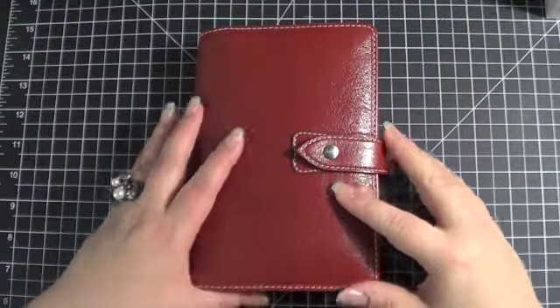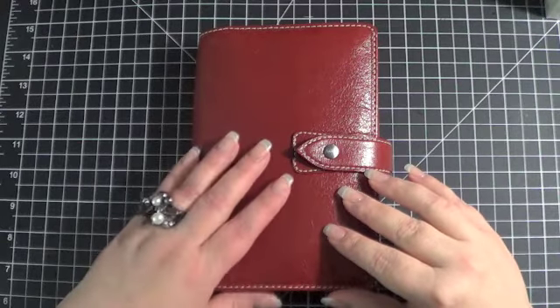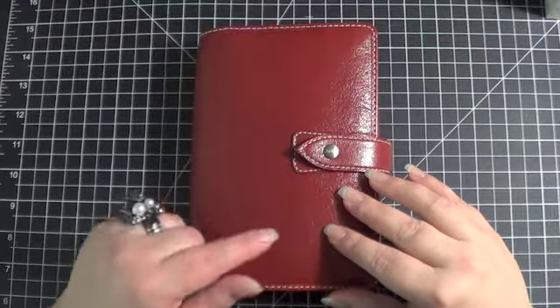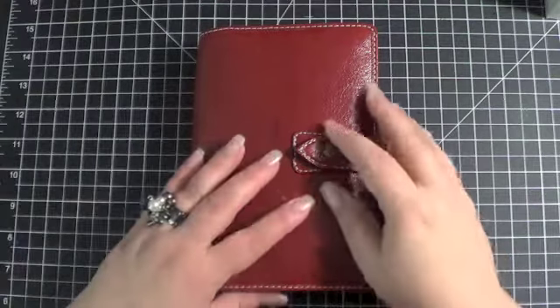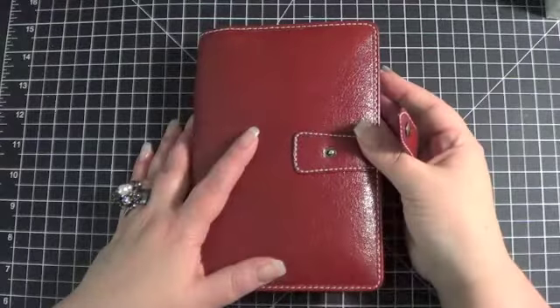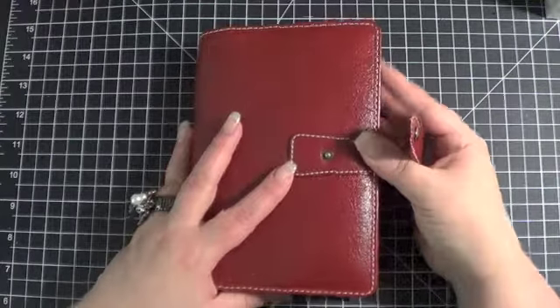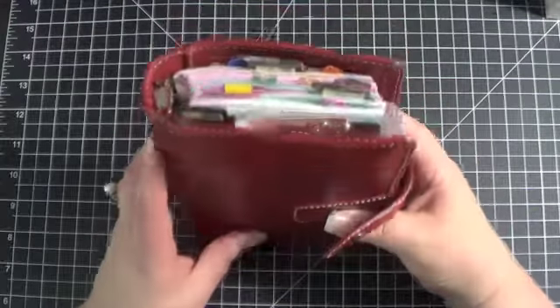Hi everybody, it's Kara, and I thought I would do a very quick video and show you how I decorated my pages — my diary pages for next week. This isn't something that I typically do, but I did things just a little bit differently than what I had shown you guys in previous videos, so I thought I'd give you just a quick look in case you guys were looking for something simple and easy to do to your planner pages.